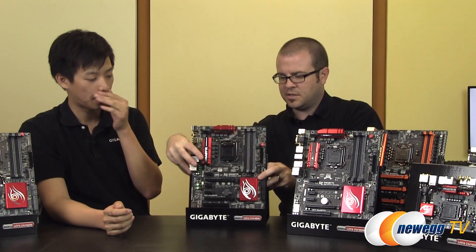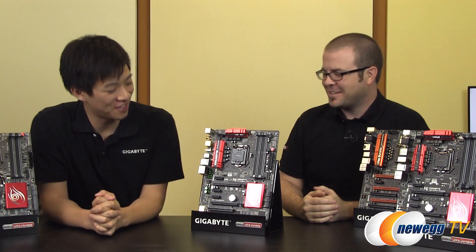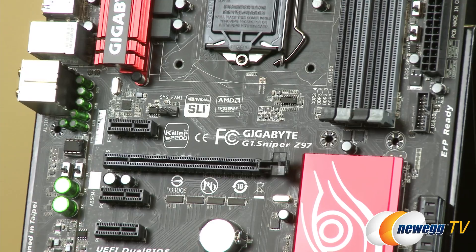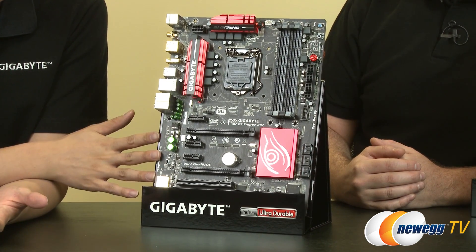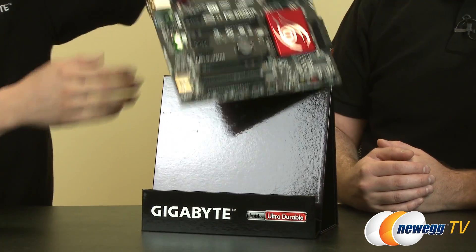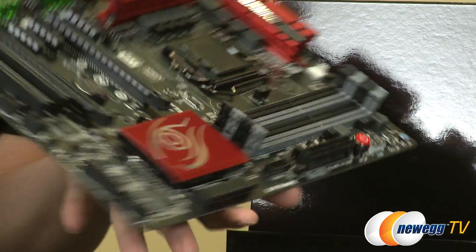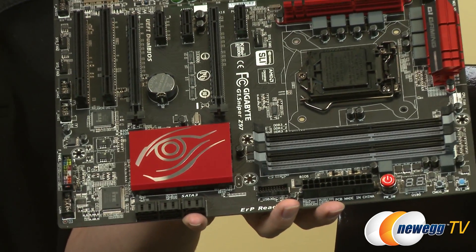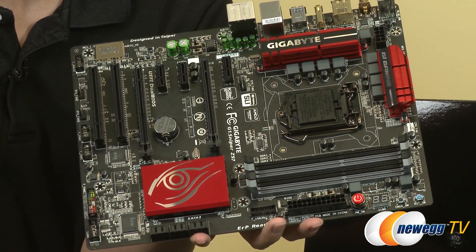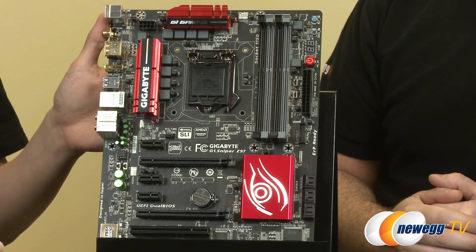Lastly, we have a Newegg exclusive — the G1 Sniper Z97. This is a gaming board that can do two-way graphics, features the Soundcore 3D quad-core audio chip, path lighting, gold plating in the back, and our new gaming logo, which was actually carried over from Gigabyte's graphics cards lineup. This brings the motherboard and GPU branding together. You can only buy this board at Newegg.com.